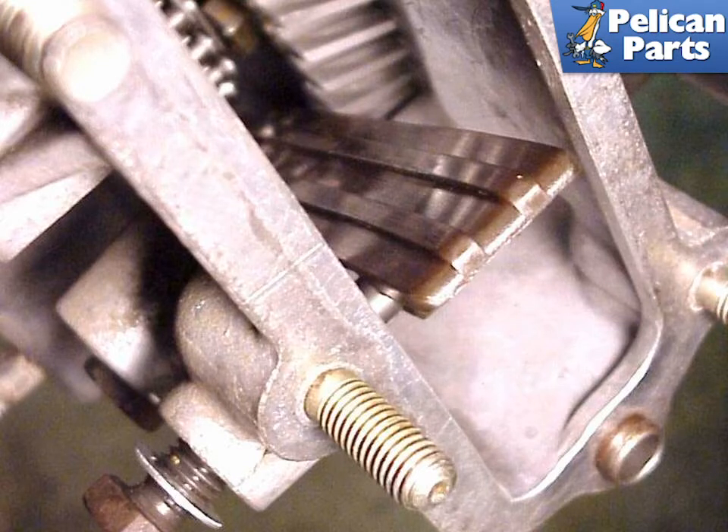There are also two different types of chain ramps. Use the black ones everywhere except for the slightly different brown ramp, which is installed on the lower right.